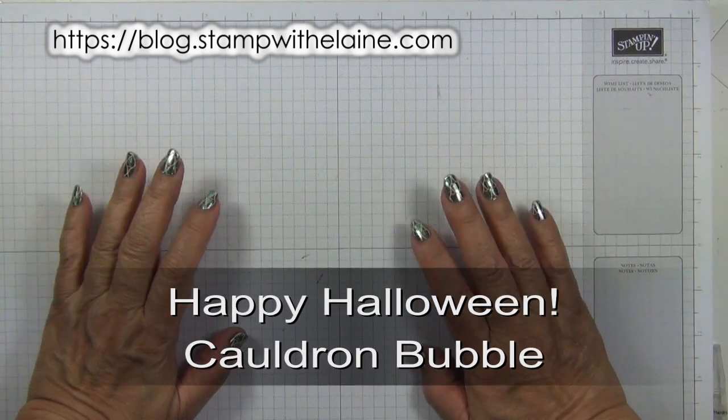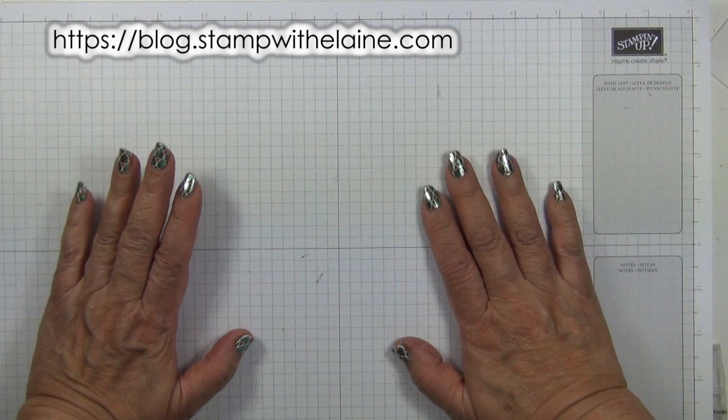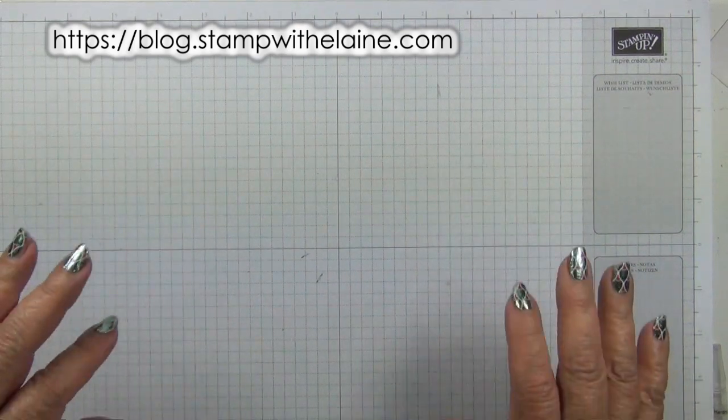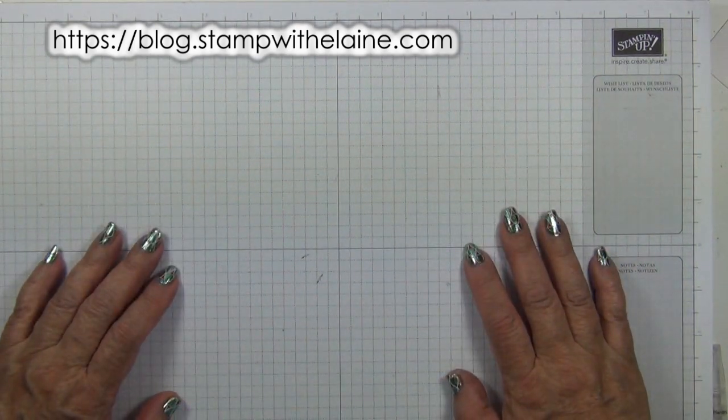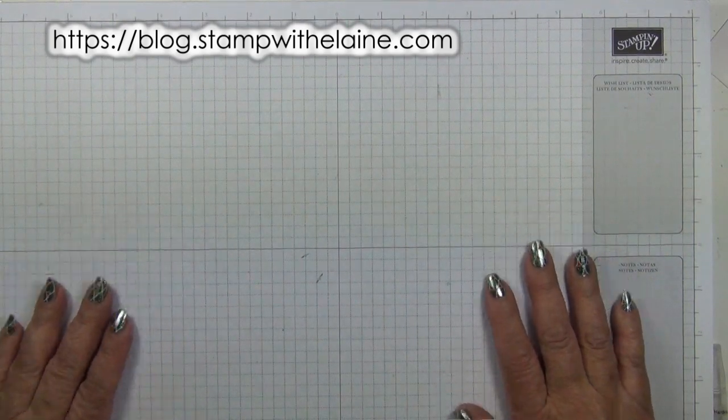Hi, I'm Elaine Harding. Welcome to my blog, stampwithelaine.com. Happy Halloween everyone. I'm making one last Halloween project for today before I say farewell to this year's crop of spooky projects.